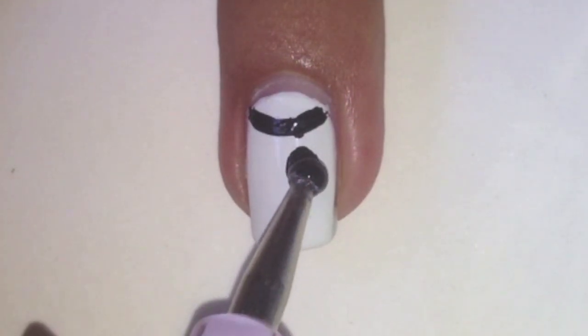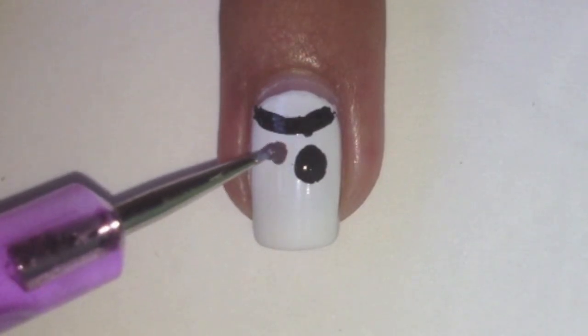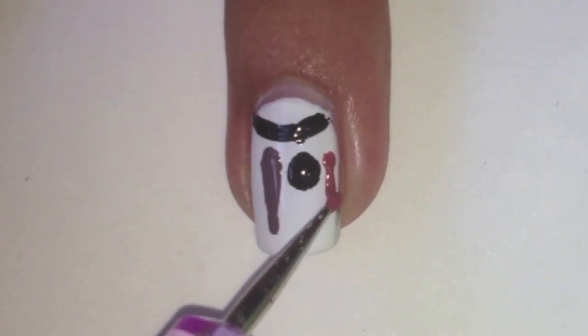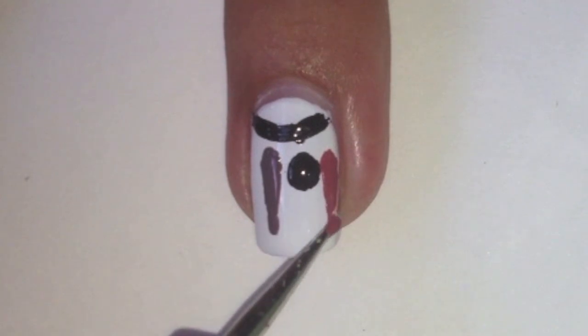With a medium dotting tool dipped in black polish, dot a dot. Then with a small dotting tool dipped in brown polish, paint on some feathers — I used two different brown polishes to do this.